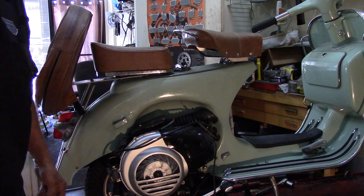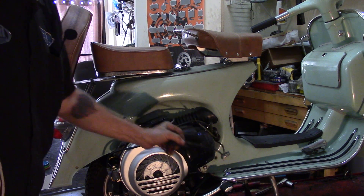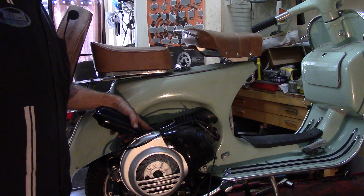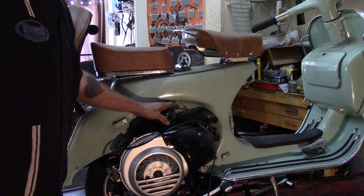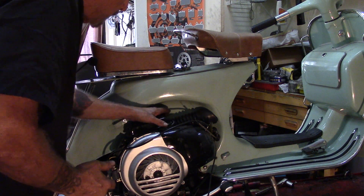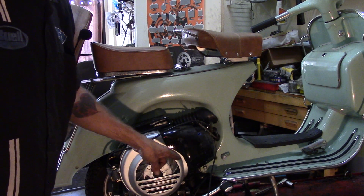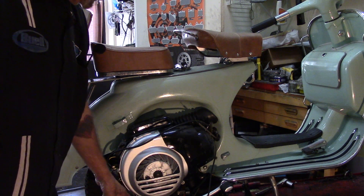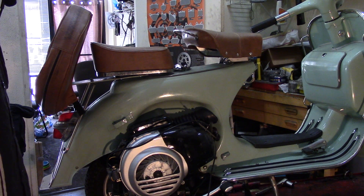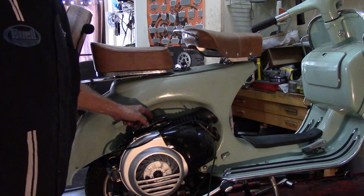I have already disconnected the electrical connection, which is three wires that go in this box, the throttle cable which is here, the choke cable, the rear brake cable, the clutch cable, and the shifting cables. This is the transmission right here. Now I'm going to first tackle removing the gas tank. I also removed the fuel line which is attached to the carburetor under this box.